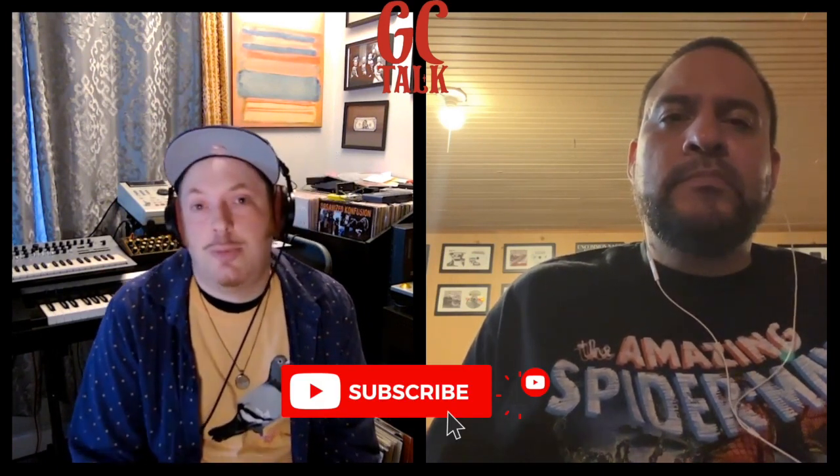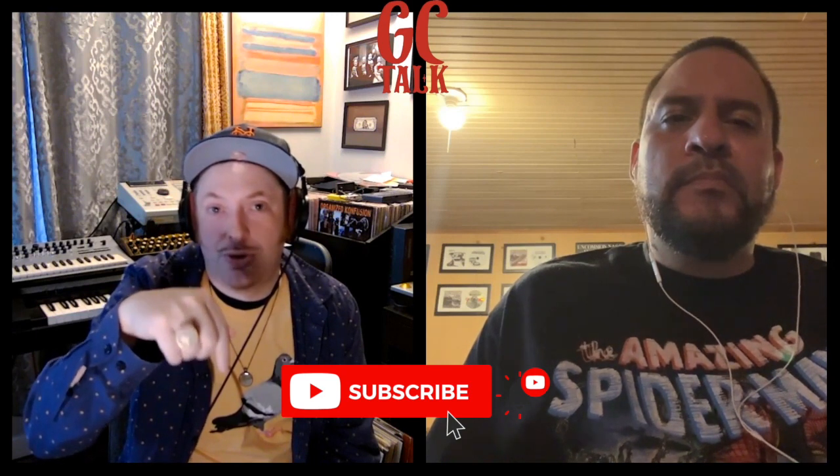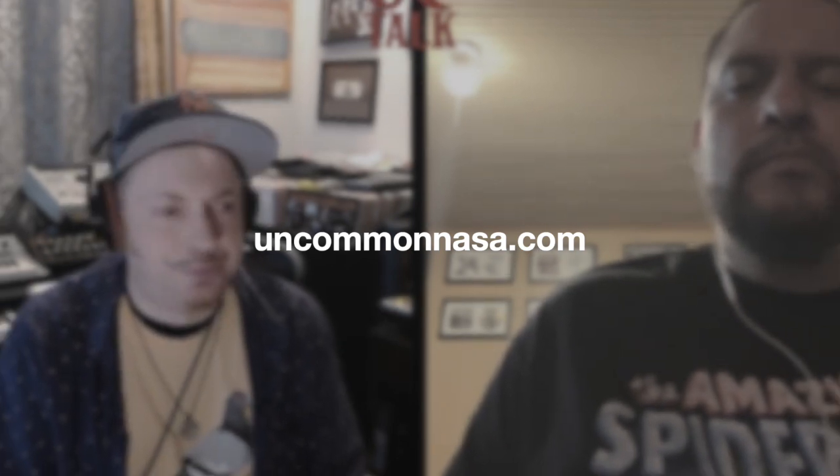Shout out to you — we're going to get out on that note. We are going to do a full GC Talk where I basically interview Short Fuse about the album, and when you hear it you'll see why that's a really valid thing for our YouTube channel. Subscribe to Uncommon Records NYC — this is the channel, it's the place to be. Go to uncommonrecords.bandcamp.com for both projects — Guillotine Crowns vinyl and uncommonNASA.com. You'll also find our regular web shop if you're not a Bandcamp person. We don't care which source you buy from. Shout out to everybody in support of us — peace y'all.